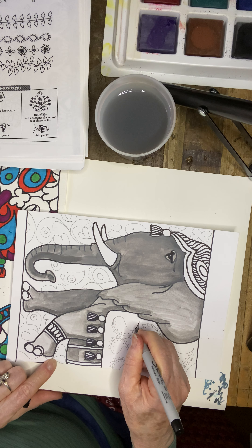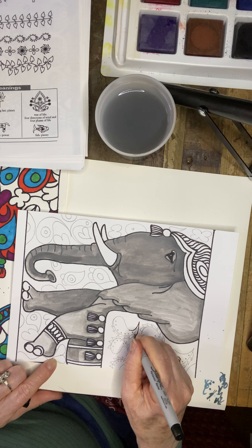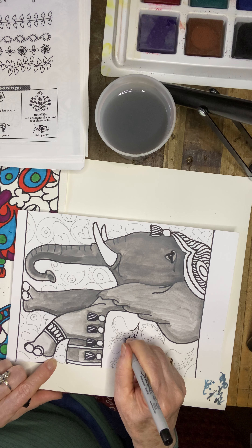You could do a circle and another circle inside of it.